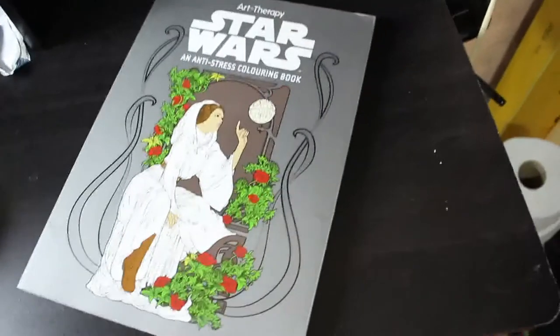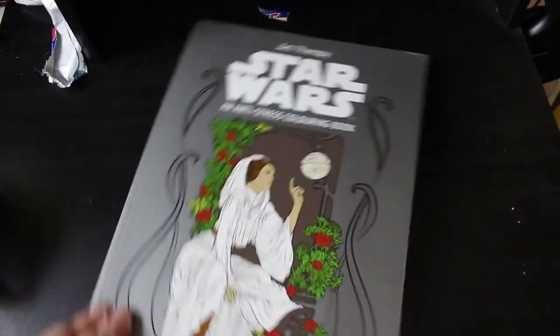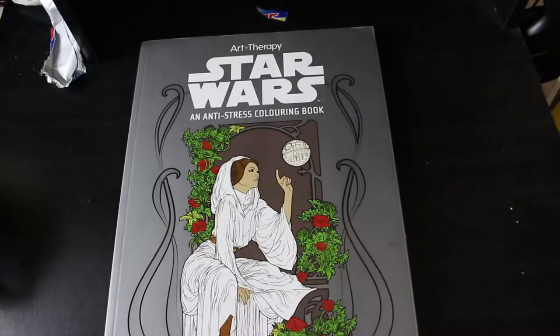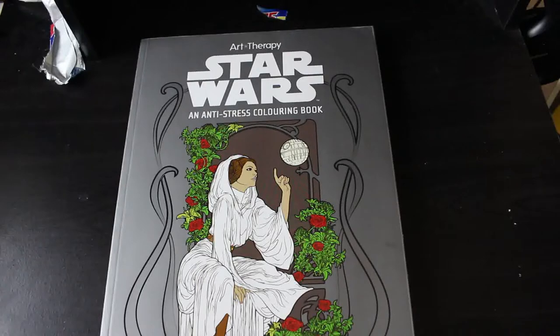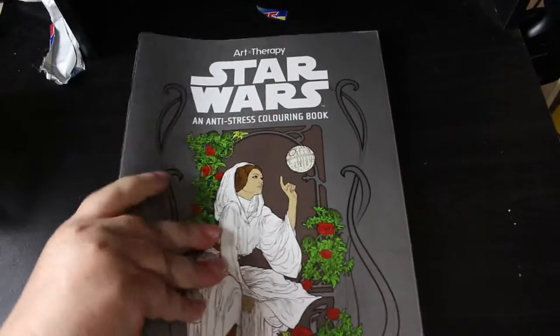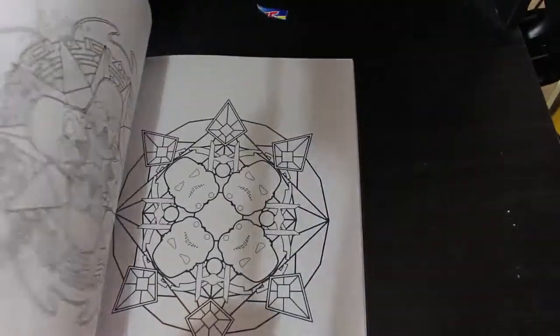And then these are the big ones that I can't stand up because they're too big. And then I've got the Star Wars anti-stress Calium book - I like this one. I got this for May the 4th day one year. Paul's done a couple in here, I've only done one. I'm not a huge Star Wars fan - Paul did this one, but I do like the book.